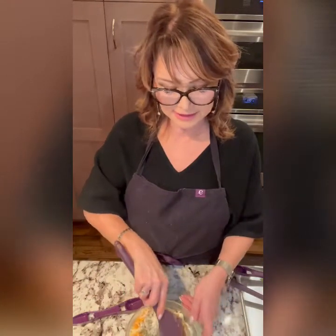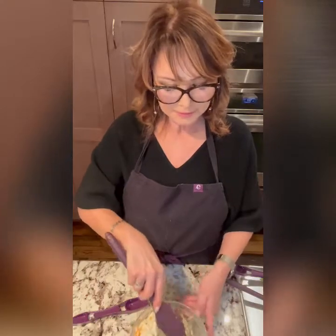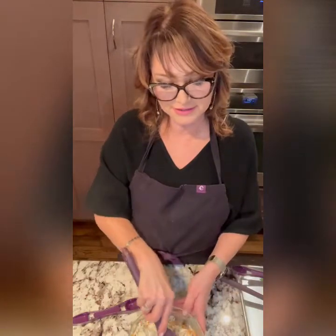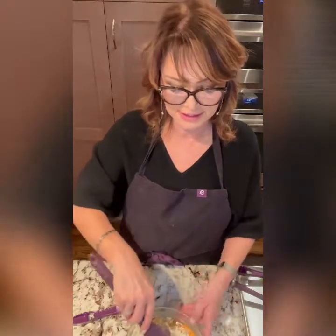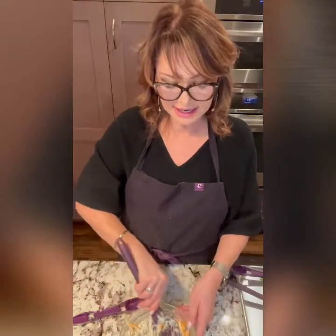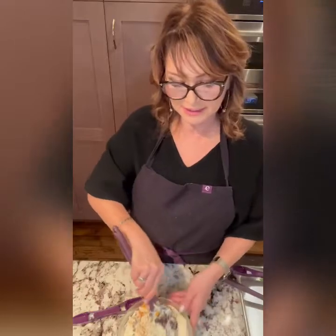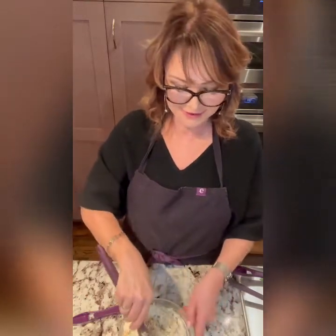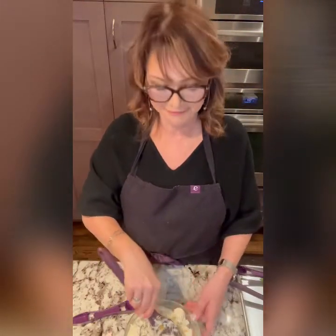Now when you purchase this product, make sure you keep it in the fridge because it does contain a real cheese product and we don't want that going bad. Now all we're going to do is get this all mixed up. A little tip: because I'm using a block of cream cheese — though you can use spreadable — heat it a little bit in the microwave so it's easier to mix. Let me share some fun food facts while I'm mixing.